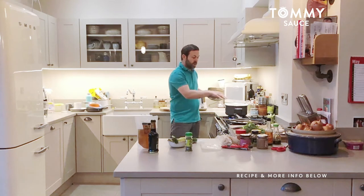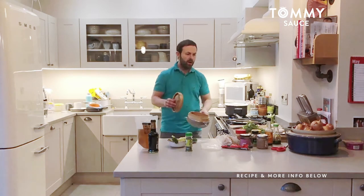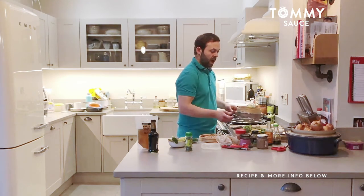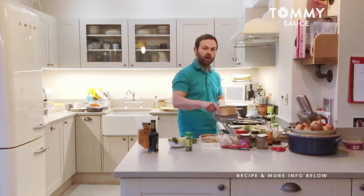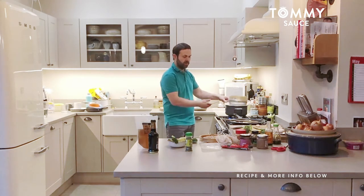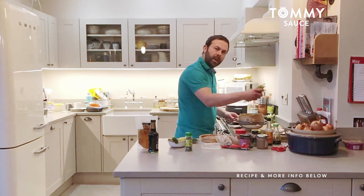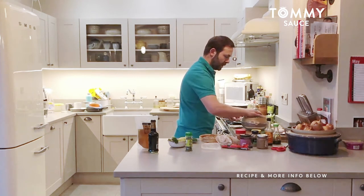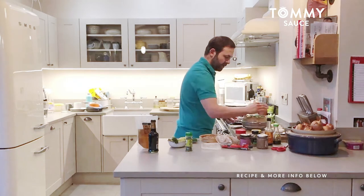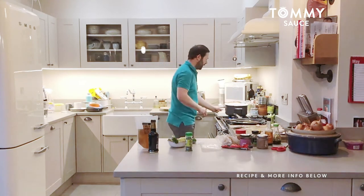Once the potatoes are almost done — maybe five to seven minutes to spare — I'll put the broccoli in. Actually, I'm going to do that now: put the broccoli in the bamboo steamer. Normally I'd put the bamboo steamer directly over a pot, but because the pot's big I can just put it in a sieve so it doesn't touch the water. I've also got some green beans to use up, so that'll be a little side of greens — making it a nice healthy sausage and mash.